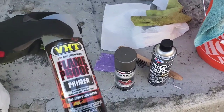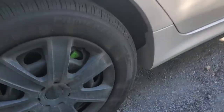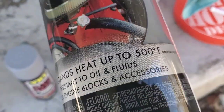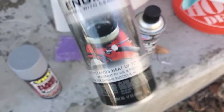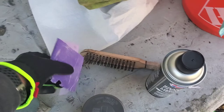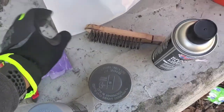Some supplies we got: we have our flame-proof primer — this is actually pretty good primer, I have it on my car. You can see it's green. We use engine paint because it has high temperature resistance, so it works pretty well. Got some sandpaper and a little sanding block.